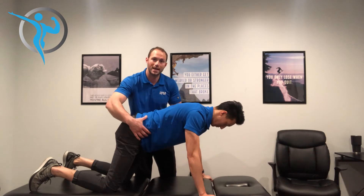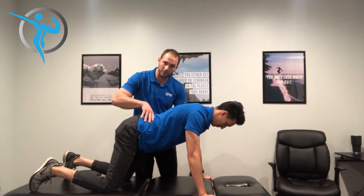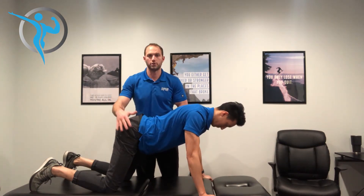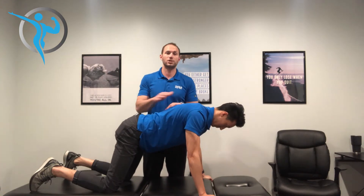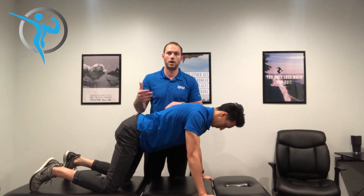that our hip flexors aren't too tight pulling us into a forward pelvic tilt, and that our glutes are firing. We want to work on hip mobility, so this stretch gets all of those things all at once.